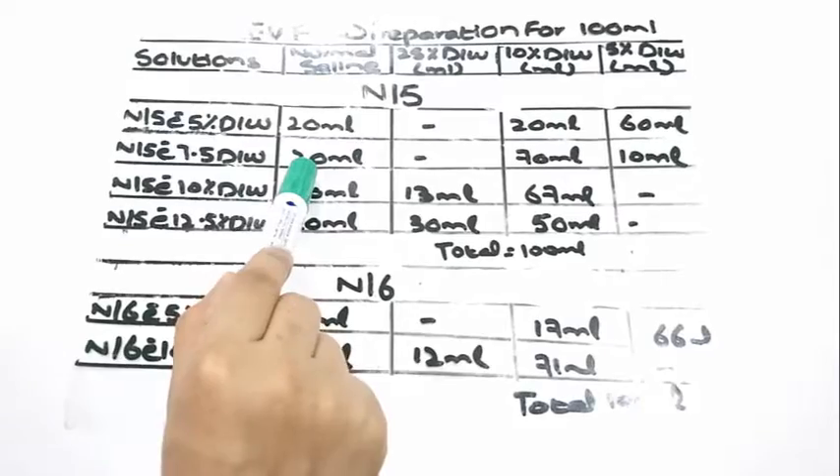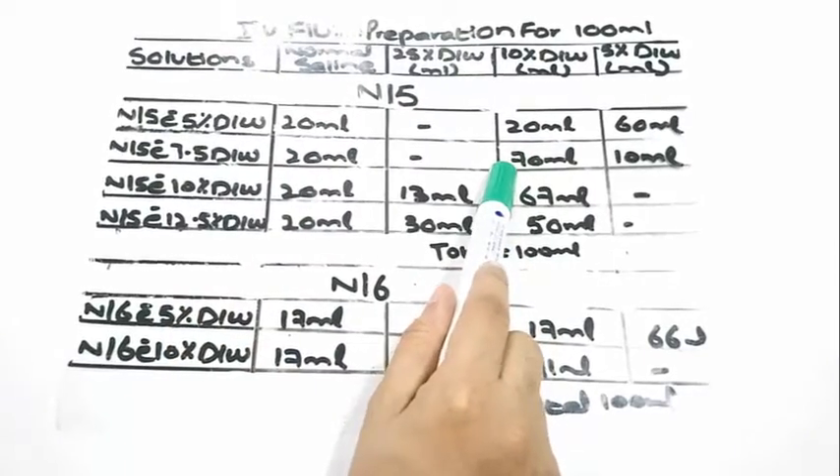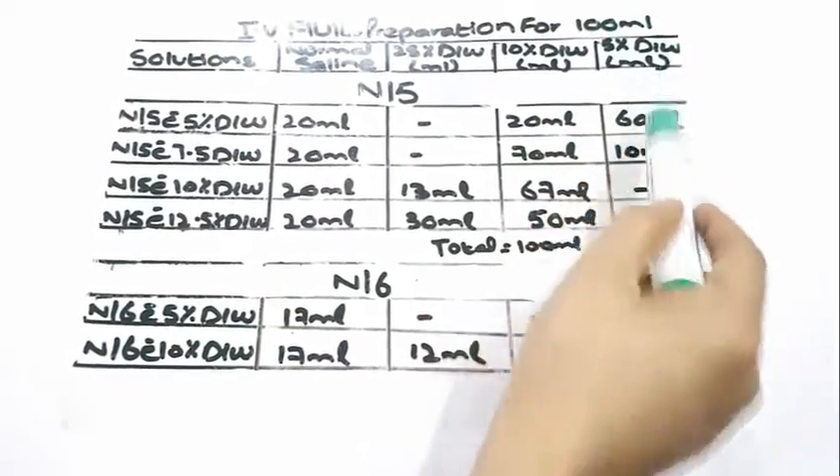To prepare N/5 with 7.5% dextrose water, we would require 20 ml of normal saline, 70 ml of 10% dextrose water, and 10 ml of 5% dextrose water.